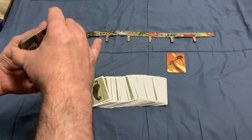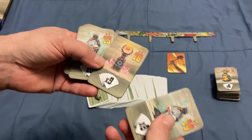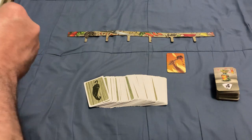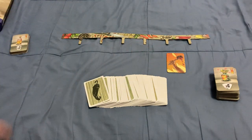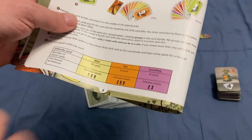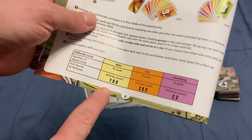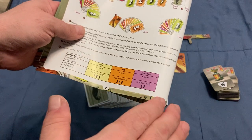There are a few more hot sauce cards, but some get removed depending on difficulty. You choose a difficulty level — mild, hot, or scorching. For scorching, you remove the two lowest-level sauce cards. For mild, you remove the three highest ones, so you only need sets of two to six cards. For hot, you remove the lowest set and the two highest sets. The number of cards dealt per player also varies: scorching gives eight cards, mild gives ten, and hot gives nine.